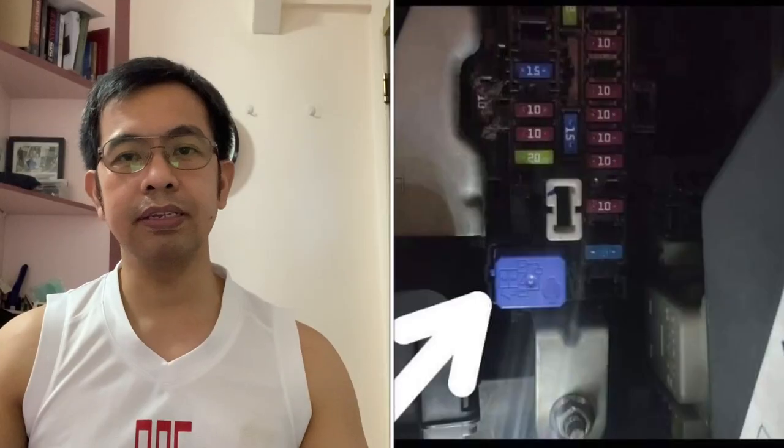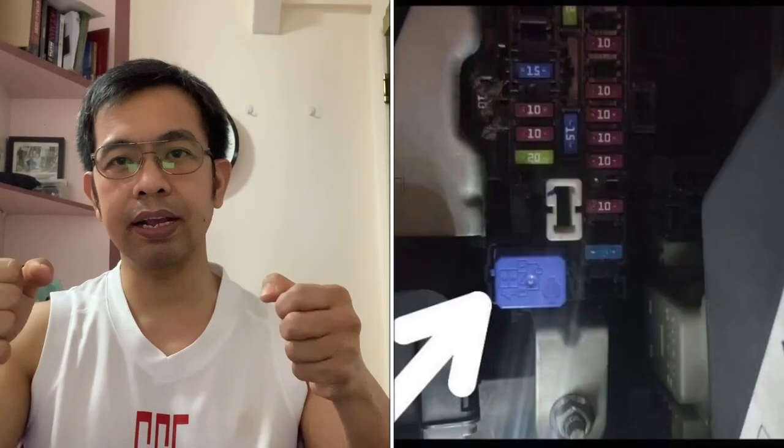Okay, so nakita nyo na yung first fuse box. Isusunod naman natin yung isa pang fuse box — located naman sya sa may passenger side. So sa glove box, tatanggalin natin yun. Pagtanggal na natin yung glove box na yun, makikita mo — dalawa yung fuse box, isa sa harap at saka dito sa gilid.